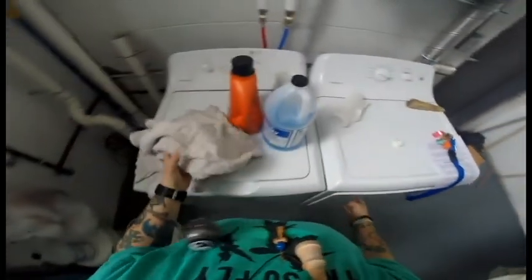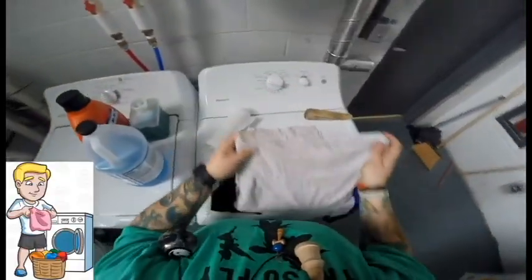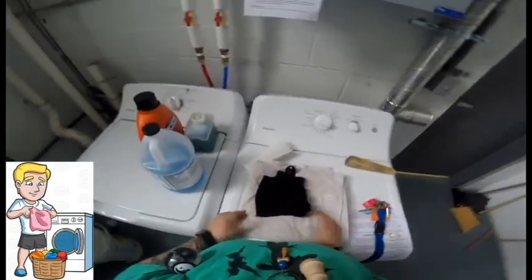Step number seven, you're going to want to take your dry clothes out and fold them up — make sure you fold everything neatly. Fold them right when you take them out of the dryer; it'll be a lot easier than dumping out a basket and folding them later.